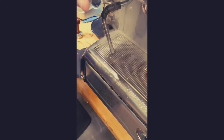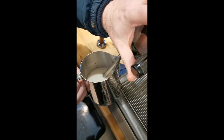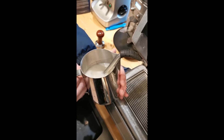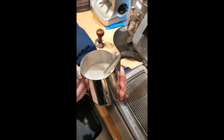Make sure you purge the steam wand before foaming your milk — it's the law. I added a little too much air at the beginning of this foaming session, but it's best to add air at the beginning of the steaming process so that you can get rid of the bubbles towards the end.